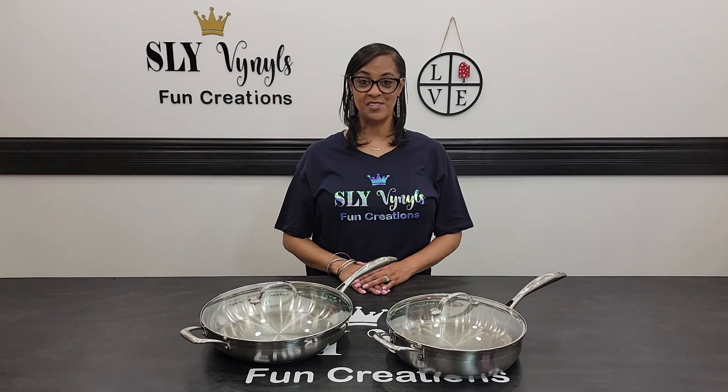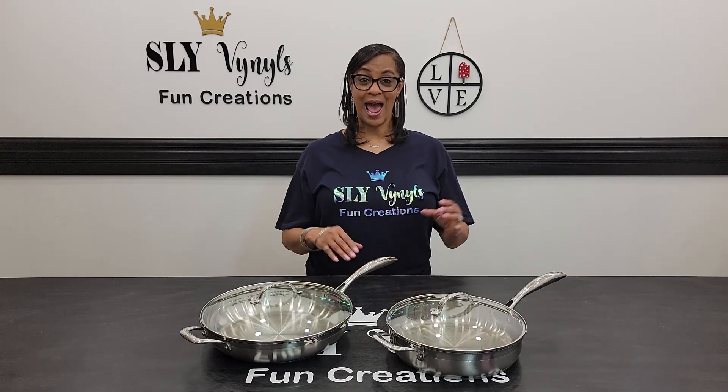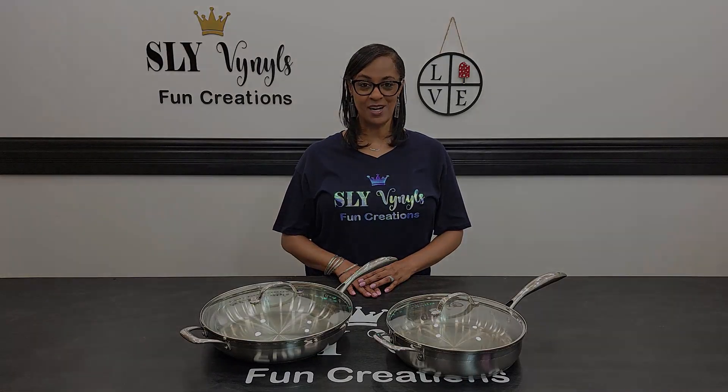Hi, it's Shelley with Sly Vinyls Fun Creations and welcome back to my channel. On this channel, we'll have fun creating things using some of my favorite tools like the Silhouette and the Glowforge. Today, I will be making some trivets to fit these pots. Let's get to work!